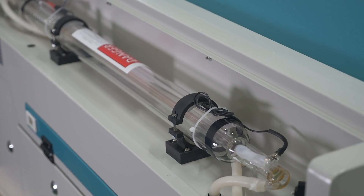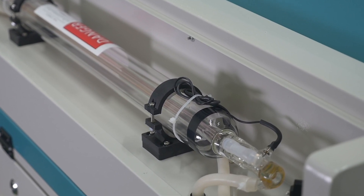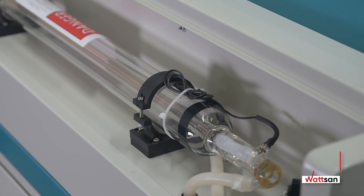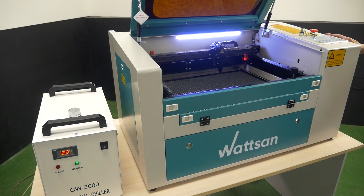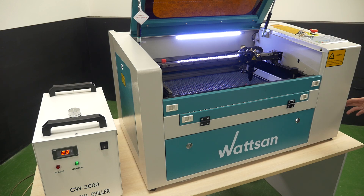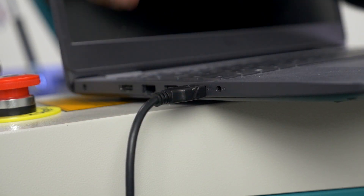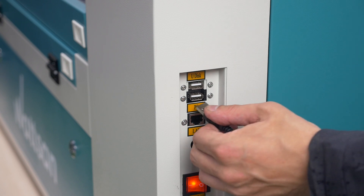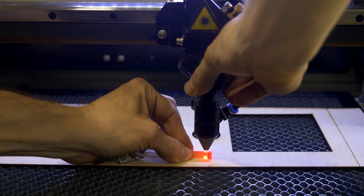Start the chiller. Open the laser tube bay in the machine. Check the water flow direction and make sure there are no bubbles in the laser tube cooling circuit. Start the key in the lock on the front panel of the machine and turn it clockwise. Press out the emergency stop button. Press all buttons on the side of the machine below the display. Take the USB cable from the set and connect it to your PC and to the PC connector on your machine. Adjust the height of the laser head using the focus bar that is included in the machine set.